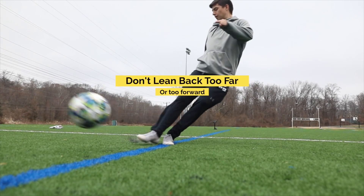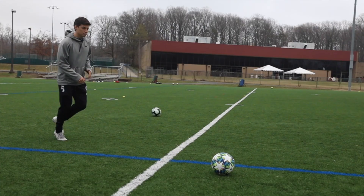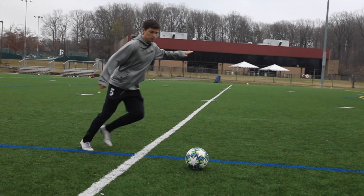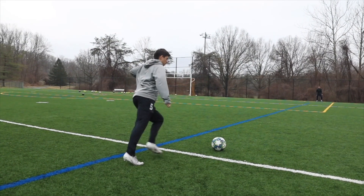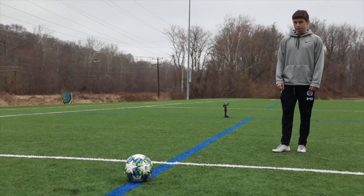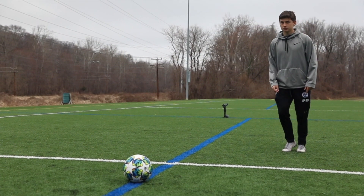If you watch me kick the ball you can tell that I'm not leaning back too much but I'm not leaning forward too much either. Making sure you find that sweet spot of being a little bit leaned back will ensure the ball goes right to your teammate's foot.